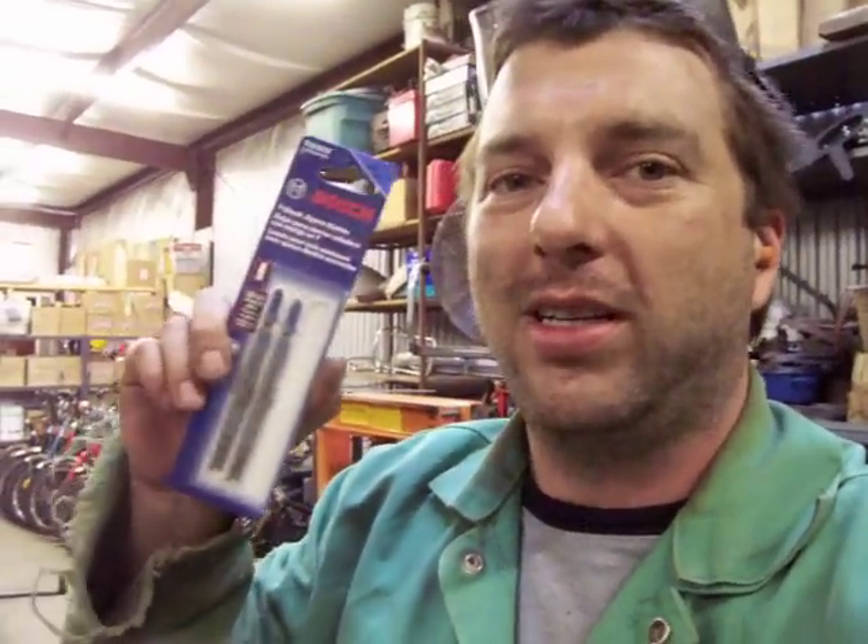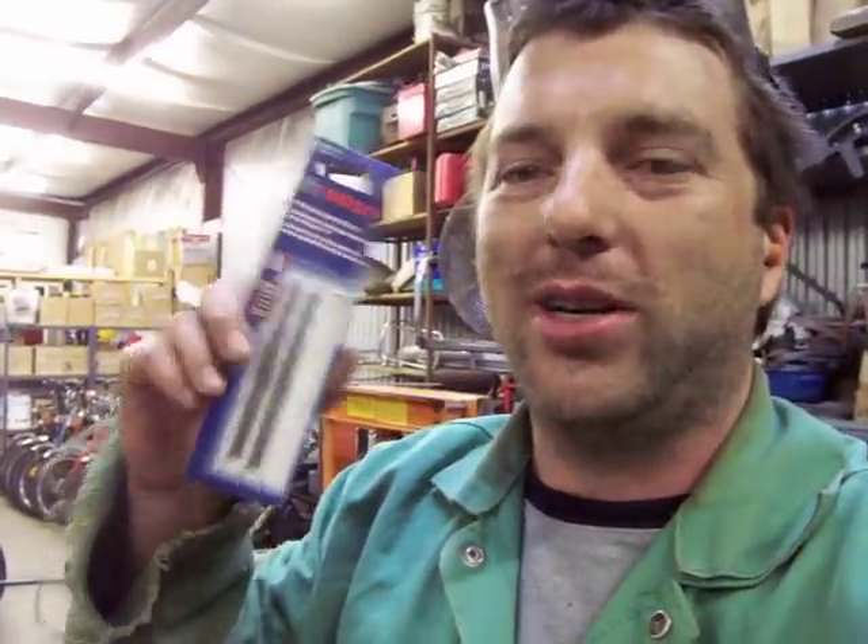That's how I do it. I'm using a Bosch blade — a T-Shank jigsaw 10-24, and the thing's going through it like butter. Just be sure to keep your blade cool. And later on we'll show you how these boxes turned out.